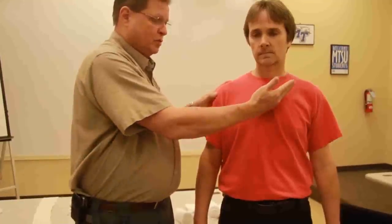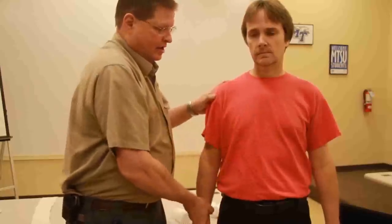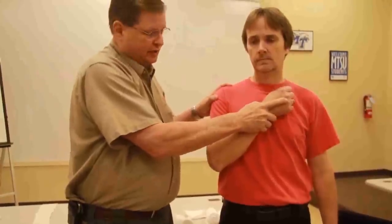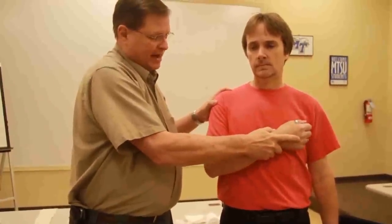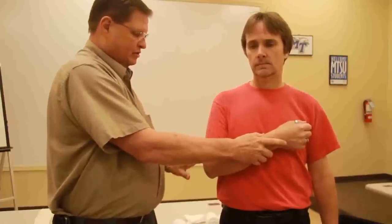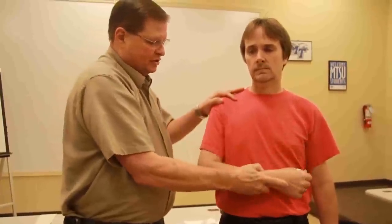When we do the amputation, we want to make sure that it is definitely at a 45 degree angle here, much like this right here. And when we do a radius on a board splint, we're going to make sure that it's at about a 70 degree angle here. And if we were going to use this for a fractured humerus, we'd make sure that this is at a 90 degree angle.